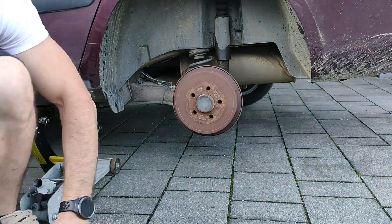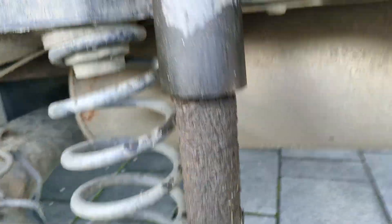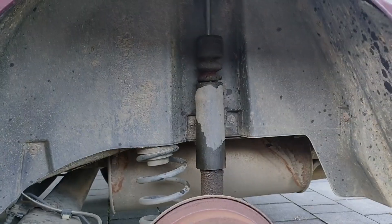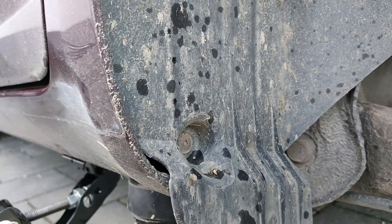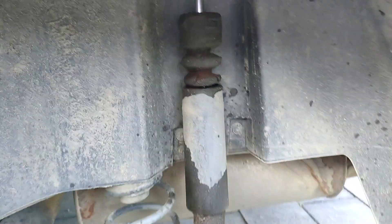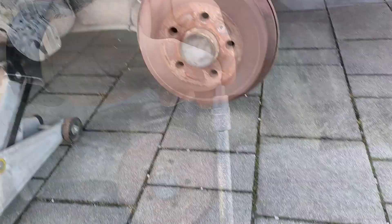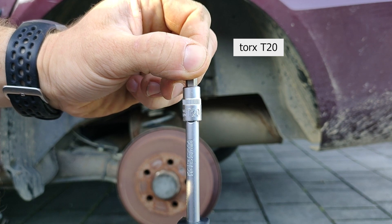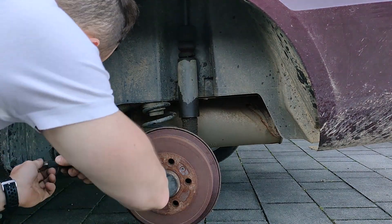Now we have a full view of the shock absorber. There's no need to remove the inner liner or the protective plastic — I'm removing it because I wanted to clean it. Otherwise, you can just loosen the two bolts with the 16mm and get the shock out. If removing the inner plastics, take the Torx T20 and remove the screws — there should be 10 screws.